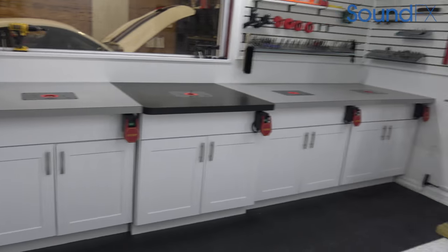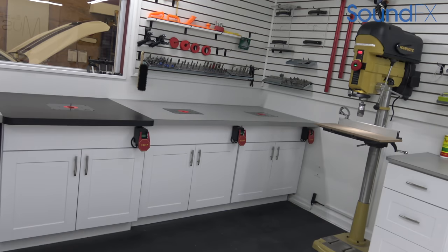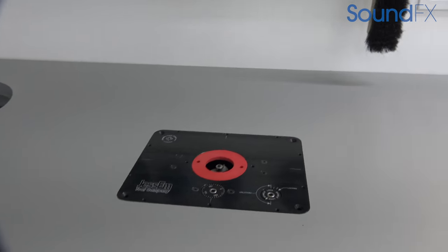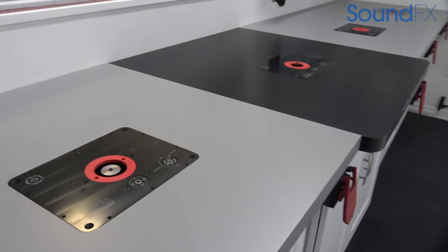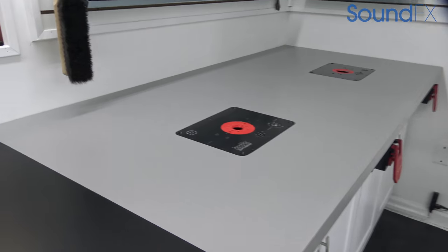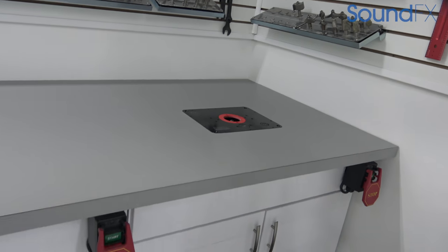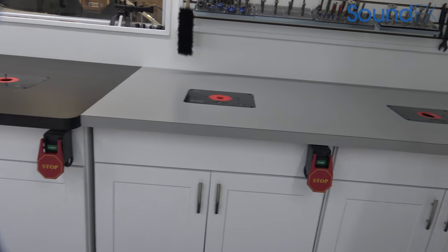This is where we have our main bank of routers — right here we have about five routers. The reason is we have the least amount of bit changes as possible. That way if you want to rabbit, chamfer, or oversize, all that is already set in the router so you're not constantly changing out different router bits to do one job, which could take five minutes per bit change.